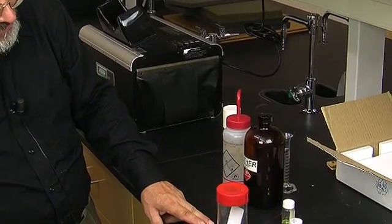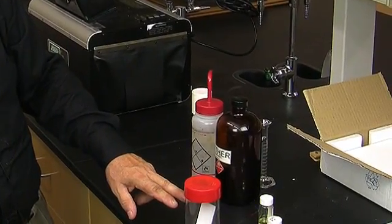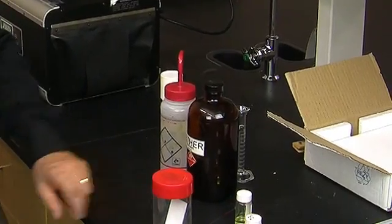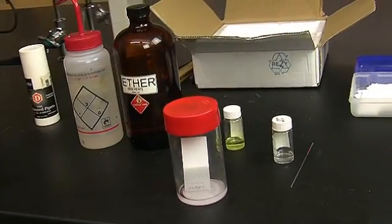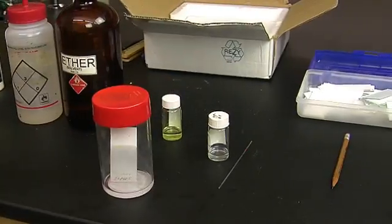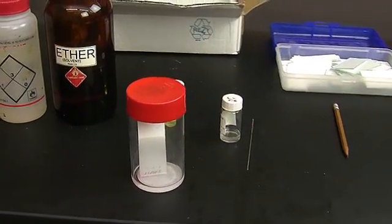Now we're going to let the solvent rise by capillary action up through the TLC plate until it gets to within about a centimeter of the top. We've let the solvent run up to within a couple of centimeters of the top of the plate.